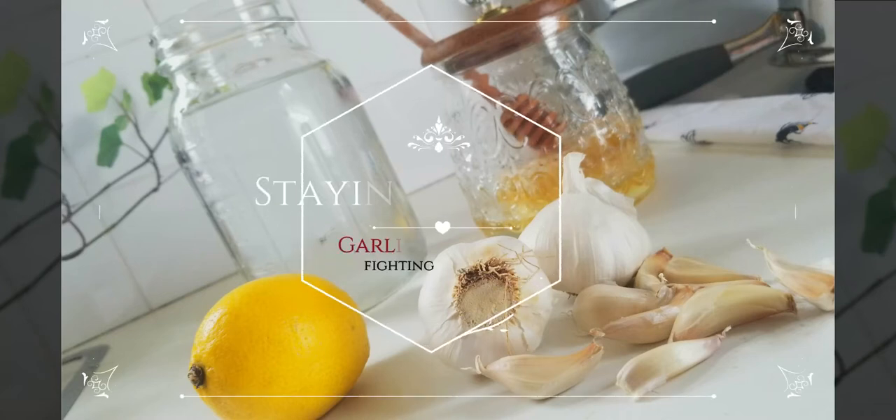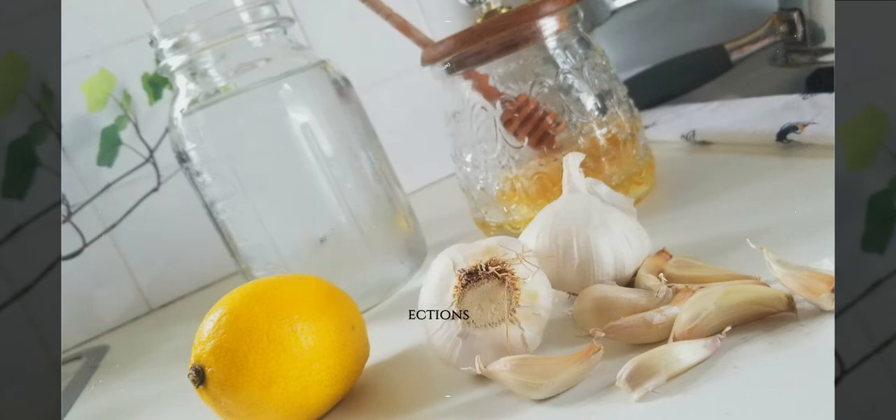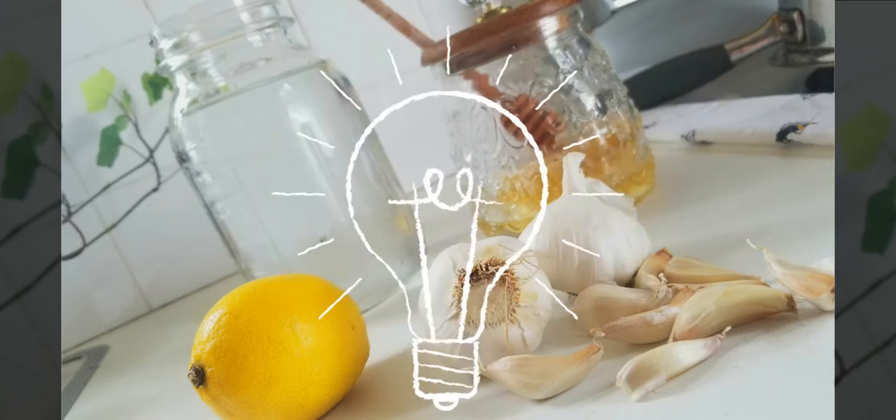Hey folks, thanks for joining us at Staying Grounded. Today we're going to do some plate time in the kitchen with a lemon garlic aid, and honestly it tastes better than it sounds. This immune system boosting cocktail contains all natural products that have been used by ancestors and individually proven by science to weaponize your system.